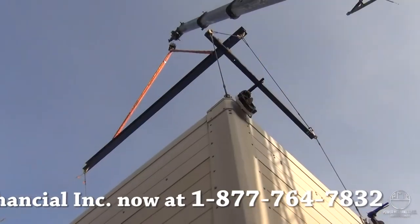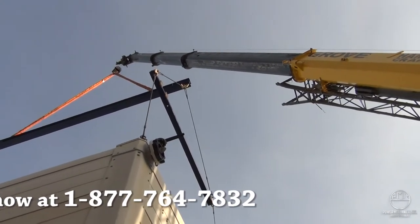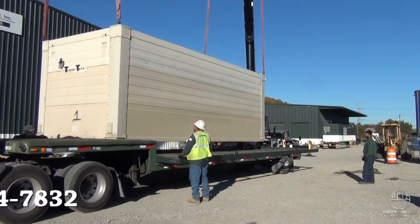Your rental coordinator will require a lift plan prior to delivery. This lift plan will ensure both Power Mechanical and you as the customer that the site is satisfactory and will be prepared to receive the cooling tower.